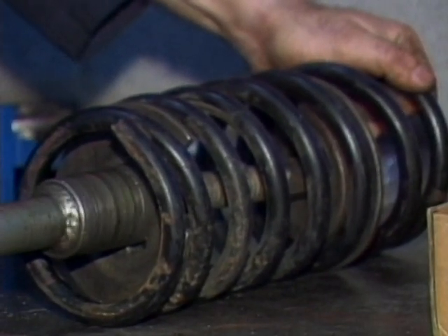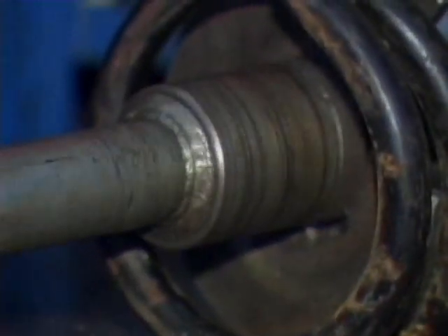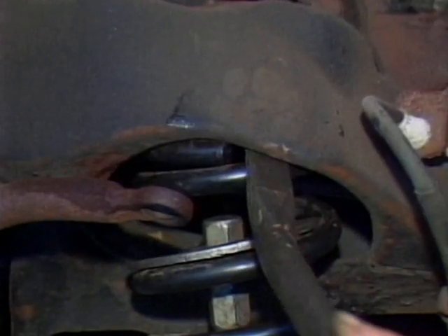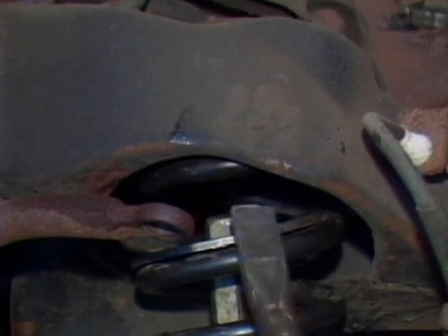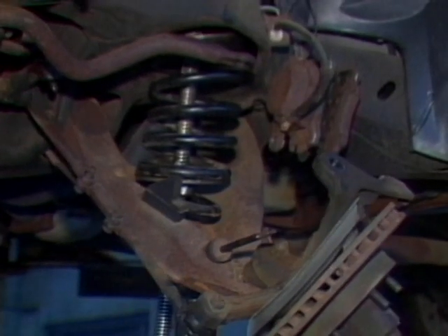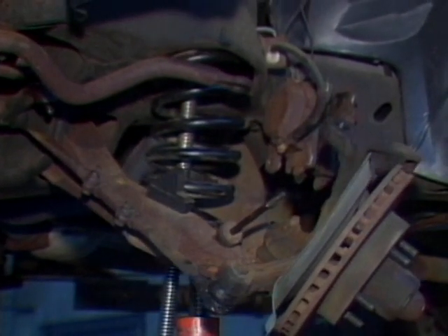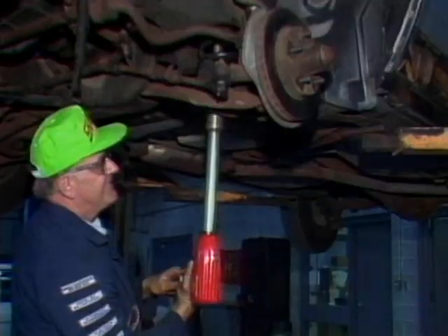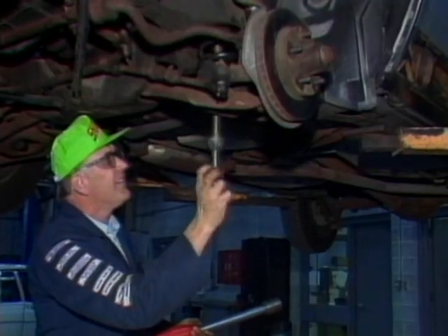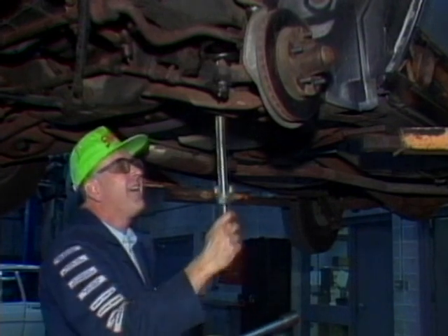When compressing a coil spring, remember that you are building thousands of pounds of force. If the spring were to break the tool or become disengaged from the tool, the spring could fly out as if shot from a cannon. After re-engaging the ball joint or fitting the spring inside the control arms, unscrew and remove the spring compressor from the car.